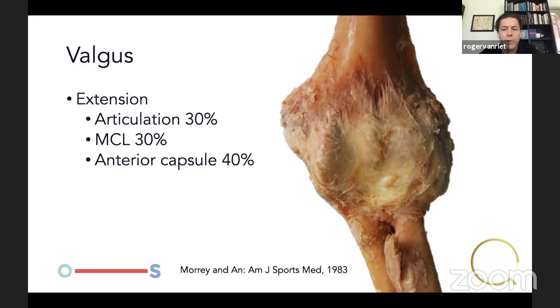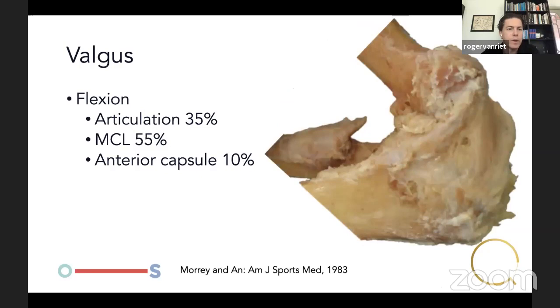In valgus, it's slightly different. In extension, the articulation, the medial collateral ligament — specifically the anterior band — and the anterior capsule share the responsibility. In flexion, the articulation remains at around 35%, and the MCL becomes more important. The anterior capsule drops to only 10%. So the radiocapitellar joint contributes about one-third both in extension and flexion, and the MCL gains importance in flexion.